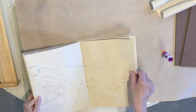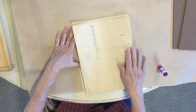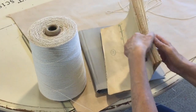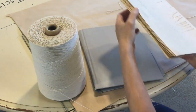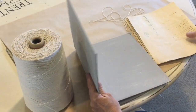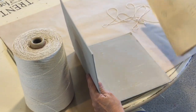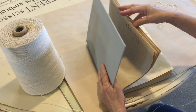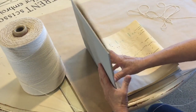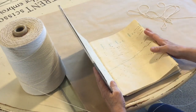It looks like we have all of our sections glued together. Double check that none of the excess glue is sticking to other pages. When all your pages are glued together, we are going to put them into the book. Here is the book that we painted and dried. I am going to set this inside - you want your pages facing out and the spine towards the spine.